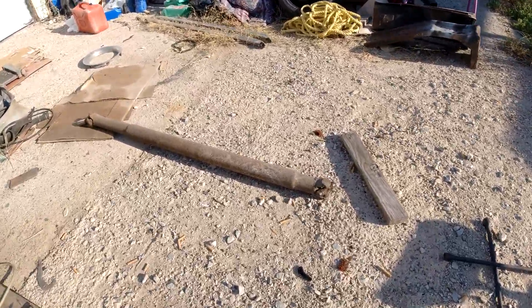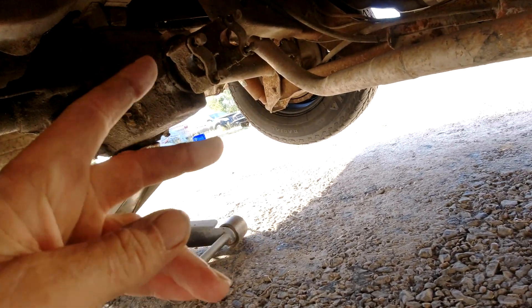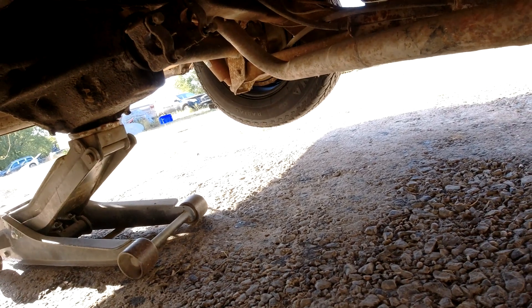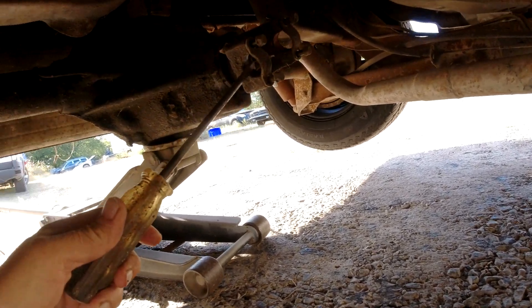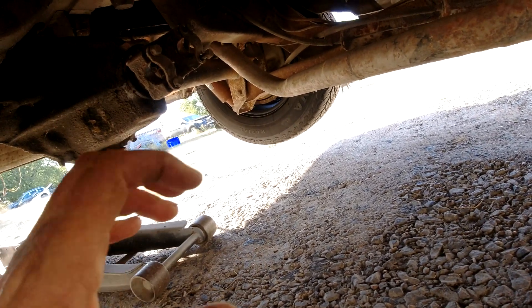There's the driveshaft — came out pretty easy. Just duck. Undo the four bolts and brackets, pull them out, pry the driveshaft with a screwdriver forward, let it drop, and then just pull it out.